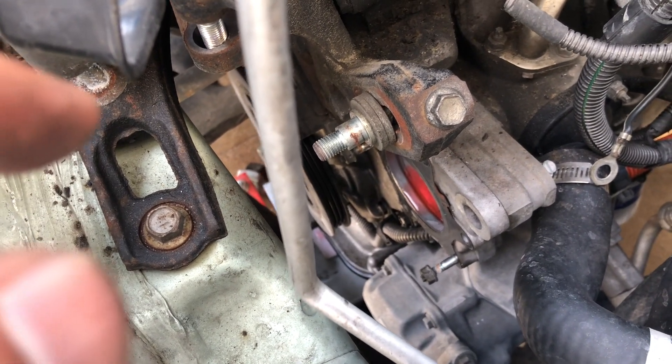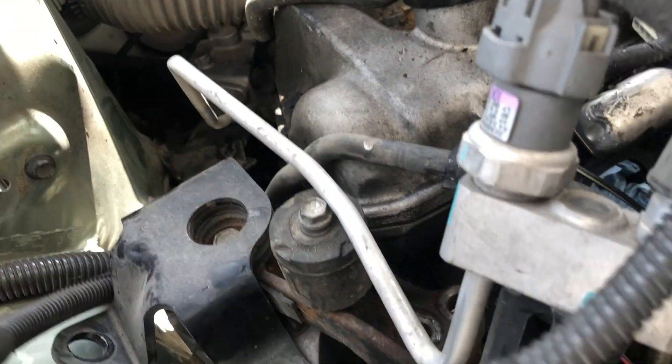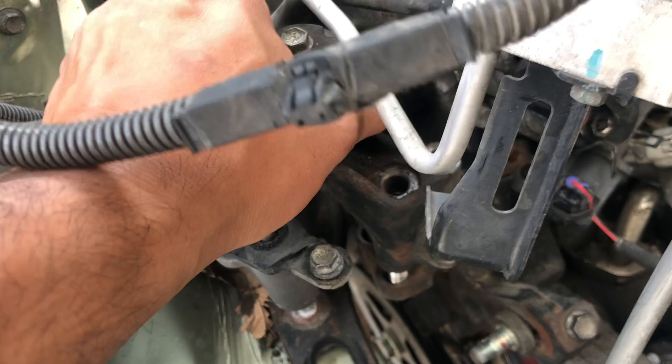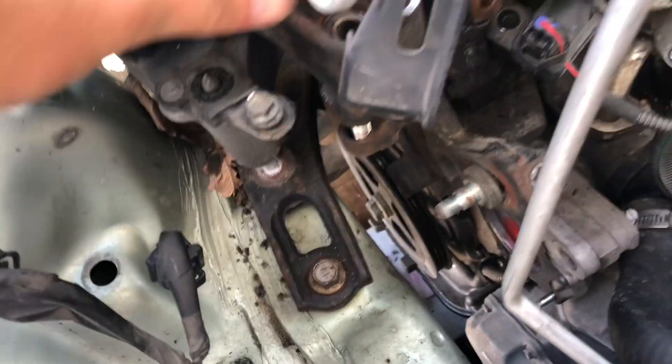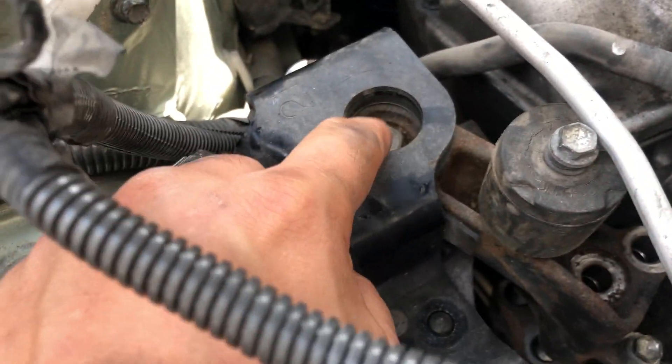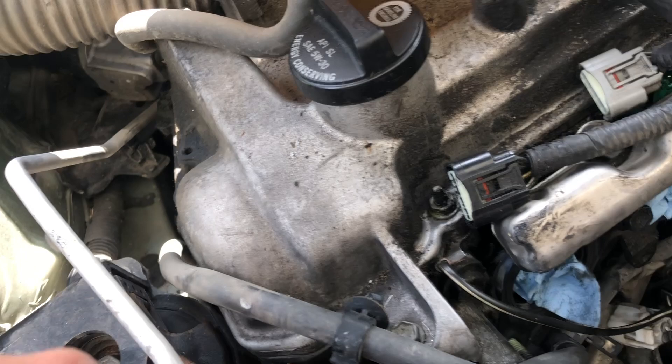I jacked the engine and took out all the bolts on the mount. If you just move this refrigerant line — the AC line — then you can take out this mount. You don't need to take this out; just these two bolts and then this one.